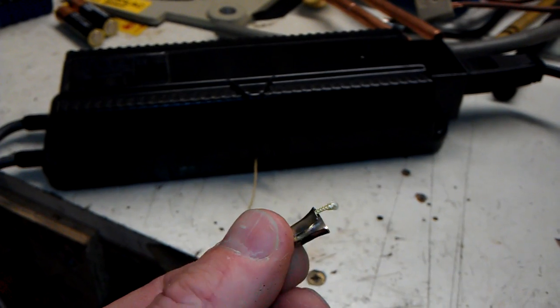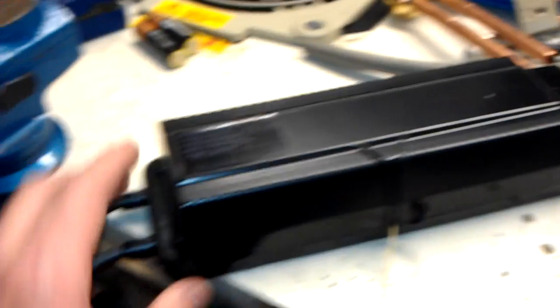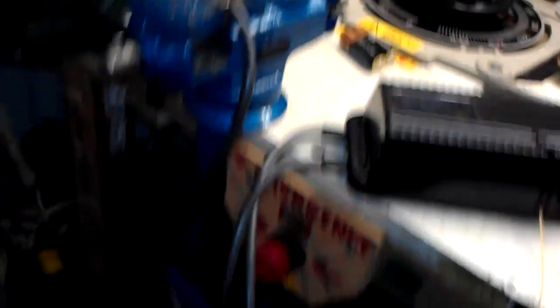It's not a bad little inverter type transformer, to be honest with you. I've got 5000 volts out of this side, and 10,000 volts out of these two cables just here. So I'll give you a demonstration and let you see what it's like.